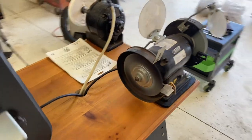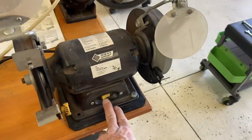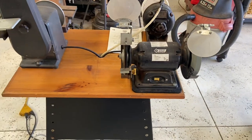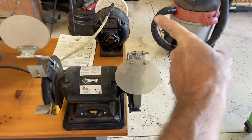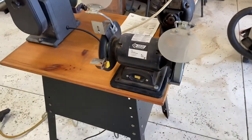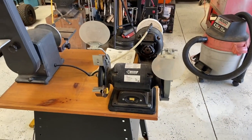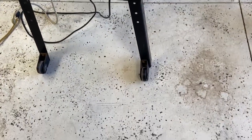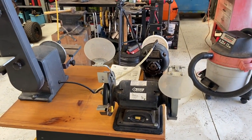This is gonna work just fine. It's a walk-around station, so if you're working on something that needs sanding, wire wheeling, polishing — one-stop shopping. And then when you're done with it, it's got the casters on it, you just wheel it off against the wall or in the corner out of the way.